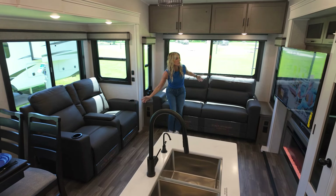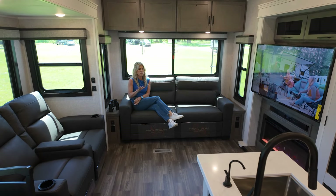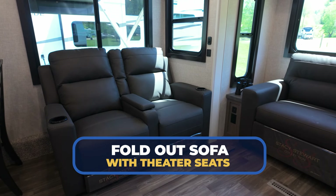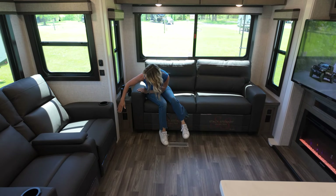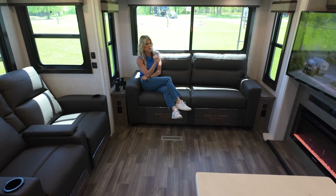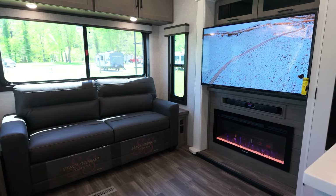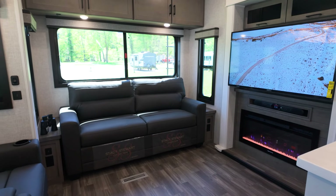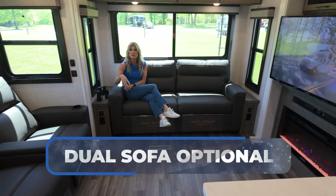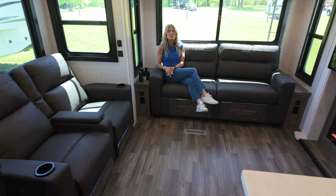Look at this living room! I absolutely love the sofa — it's a fold-out sofa. You've got theater seating with cup holders and reclining seats. You've got built-in power ports — a big deal when you want to hang and relax. TV, JBL speakers, fireplace. I absolutely love the entertainment system in here. With the Jayco Eagle you can also opt for no theater seating and do a love seat instead, because this Four Seasons all-year-round RV sleeps up to 10. This sleeper sofa option makes it really work for everyone.